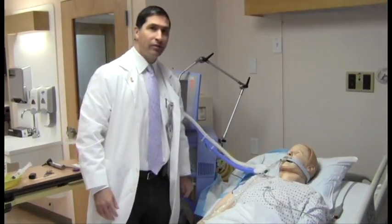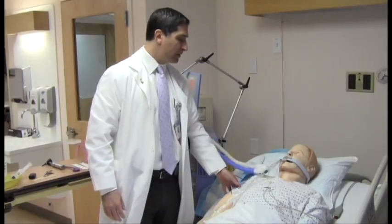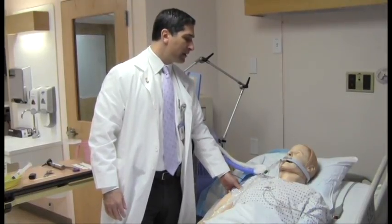We're going to do a clinical brain death evaluation with the exception of the apnea test. We know that the patient doesn't have any questions about c-spine integrity.